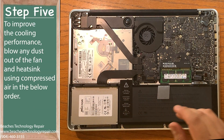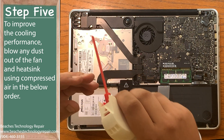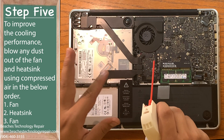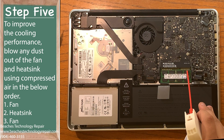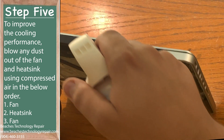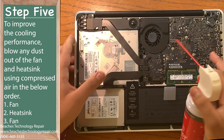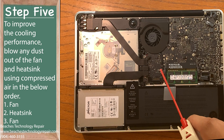Step five: using your canned air, blow out the fans using the included straw. Be sure to blow out the heat sink as well and then go back to the fan. Be sure to do it in this order to maximize dust removal and thus improve the cooling performance to its optimal abilities. There's a lot of dust in that fan — I would recommend wearing a mask for that step.